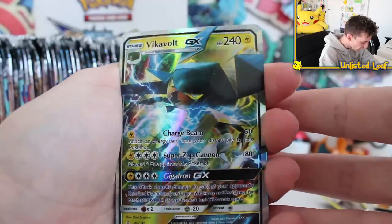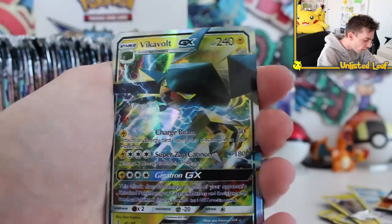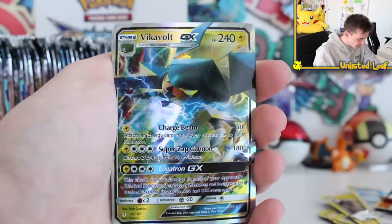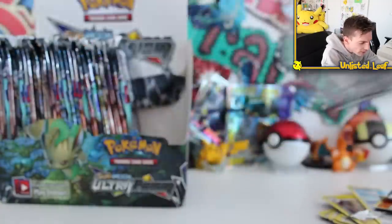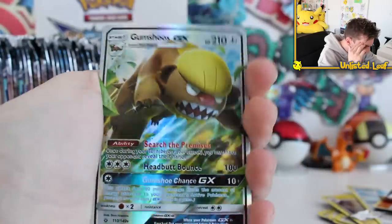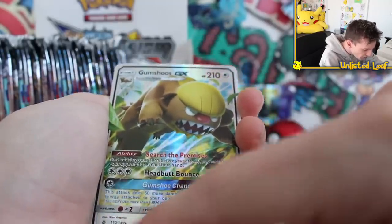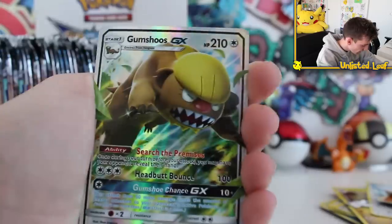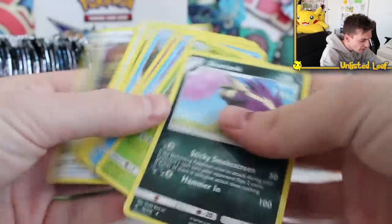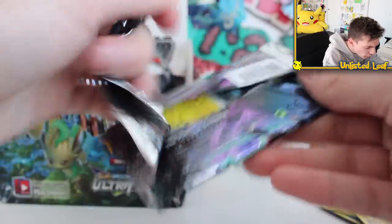Vikavolt — he's been photocopied three times and on the fourth time they were like, fine, print it. A bit of a 3D aspect to this one. Gumshoo GX — what are these numbers? 110 out of 149. And that's a star so it's a regular rare I guess. Vikavolt is 45 out of 140. Don't read the numbers — general rule of thumb, just appreciate that you're getting a GX and a full-art card in every single pack for $21.